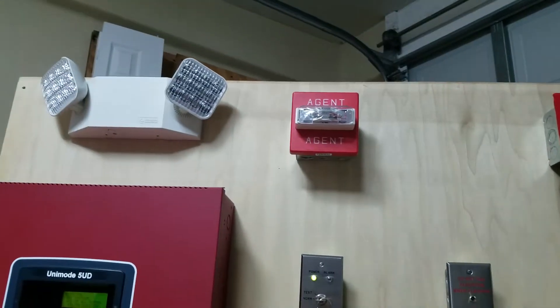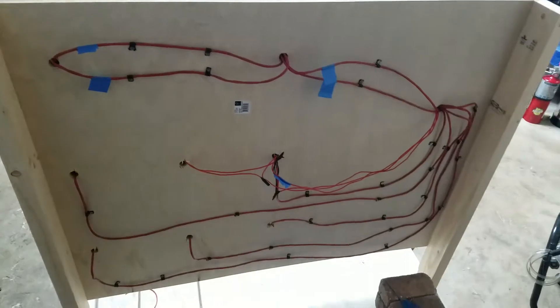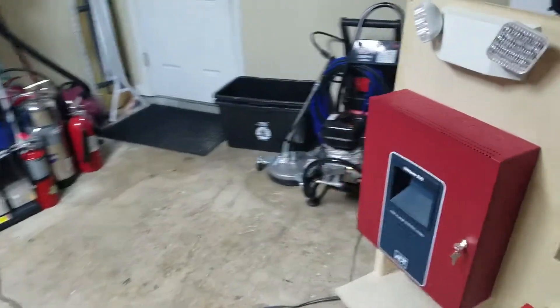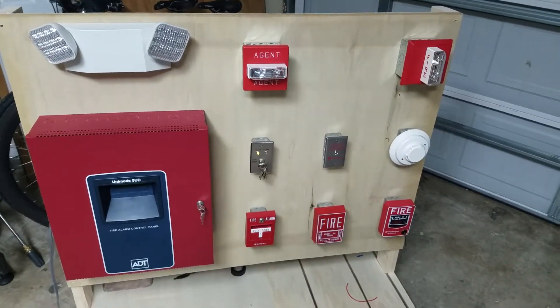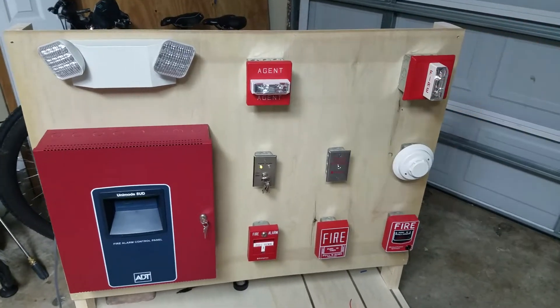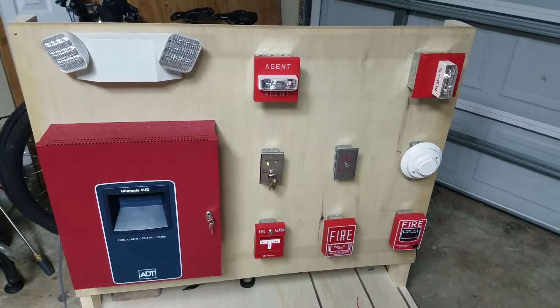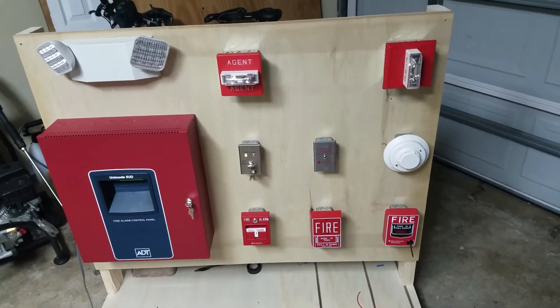I've got it all wired up here. I'm going to go to the back and show you my — albeit messy — wiring. I'm overall pretty pleased with the outcome, and as soon as I can get a back box extension, I'll go ahead and put the chime strobe on there. Thank you for watching.